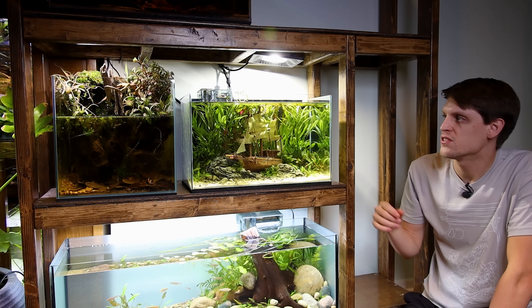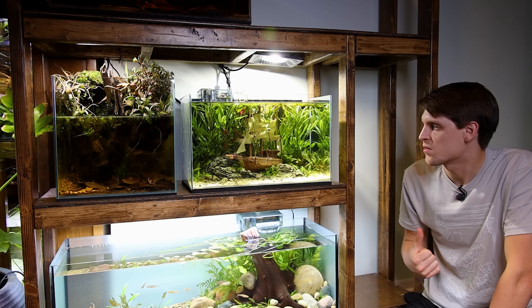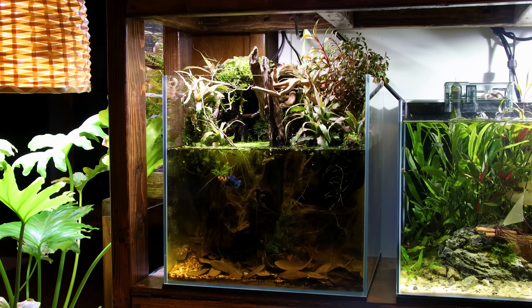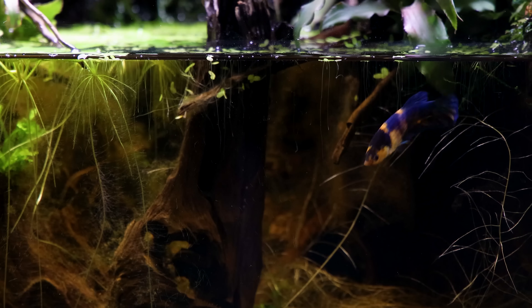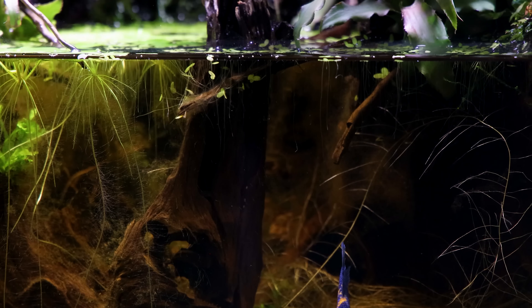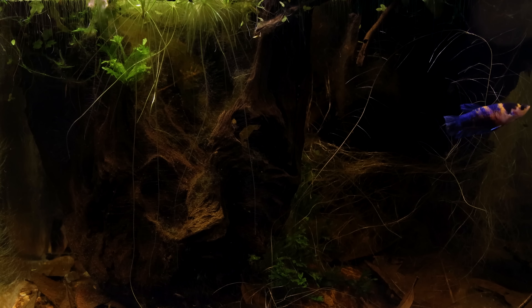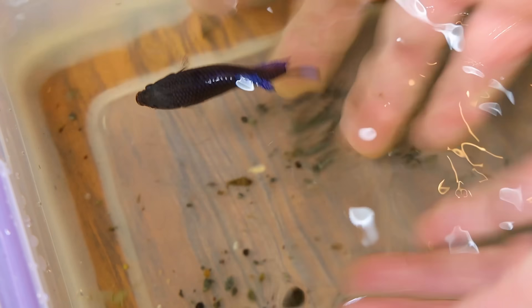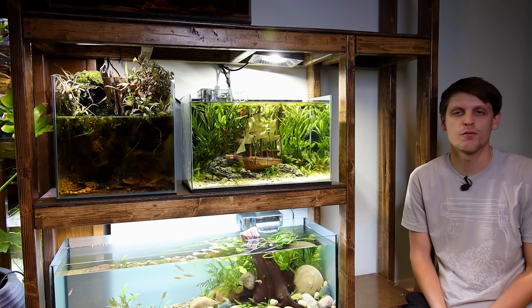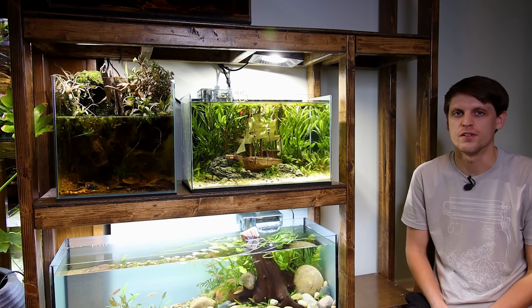On the next shelf down I have two setups, including the Moss Drip Wall Betta Paludarium and the Ghost Shrimp Ghost Ship Aquascape. The paludarium showcases the betta really well. This is Mia — she's actually my wife's betta. I always buy bettas for the personality, and this one really spoke to me. Our previous betta Ellie jumped out of the tank and passed away. I've kept several bettas and never had this happen before, but it's something I'll definitely be mindful of moving forward. You can see the waterline here is much lower than the top of the tank.